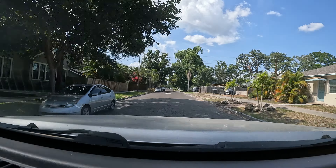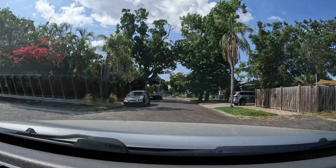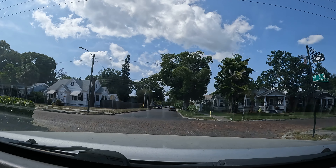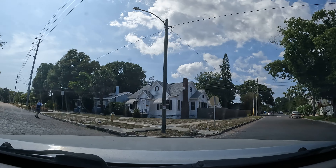I guess the screen goes off after a minute — that's weird. I guess it's still recording; screen went off, must be some kind of battery saver mode. Let me see — oh yeah, it's still going.